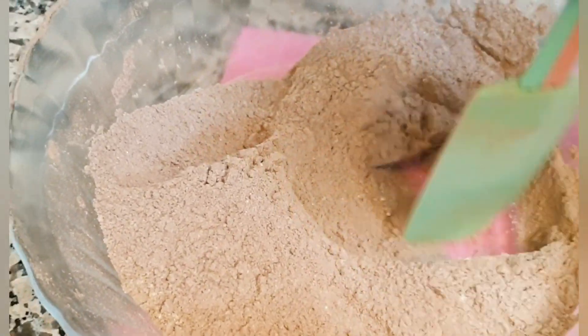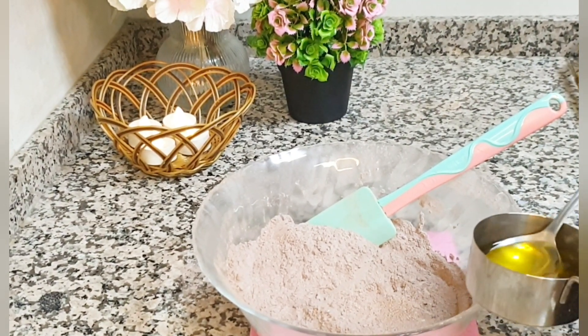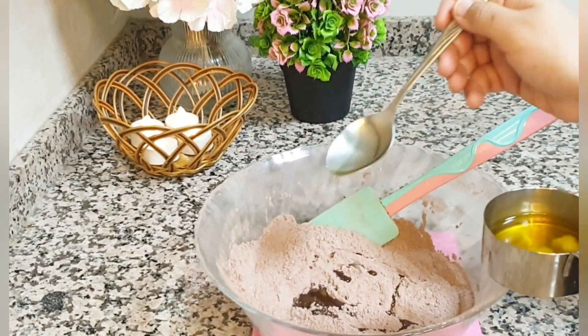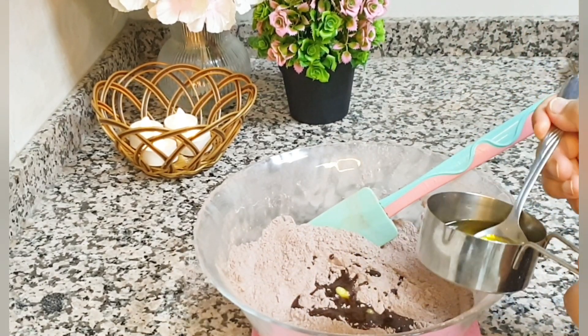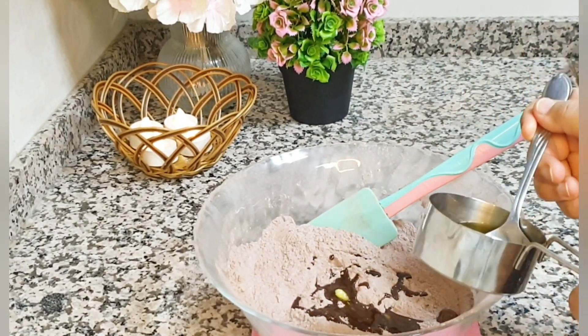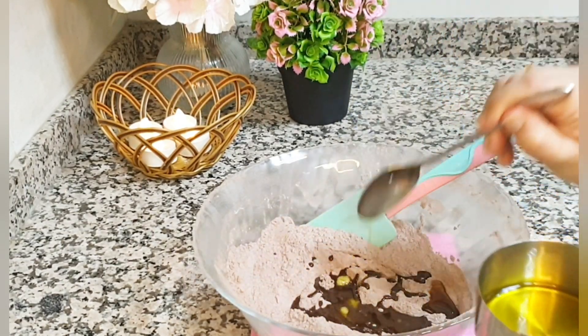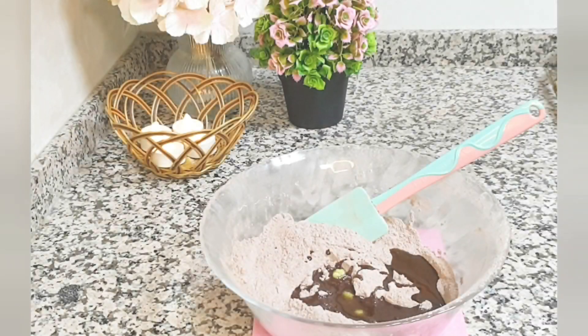Now I will add butter. We will add 7 tablespoons of butter — I have melted it because it is usually hard when it comes from the fridge. You will melt it and use almost 7 tablespoons. You can also use oil instead. Now we will mix it well.